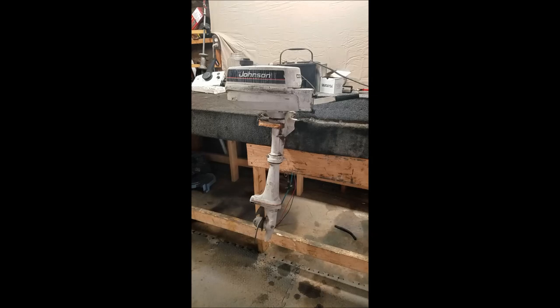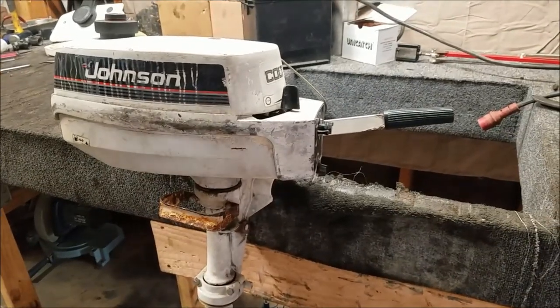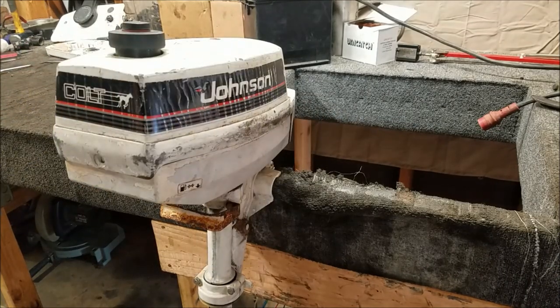Here I have a little 1.2 horsepower Johnson Colt. These are pretty simple little motors, single cylinders. This video I'm basically just going to be giving it a walkthrough, seeing what it may or may not need and the overall condition of it. One nice thing about these motors — and one poor design about my desk — when you mount an outboard on it, you're only really working on it from the back, and getting to the front you kind of have to reach around.